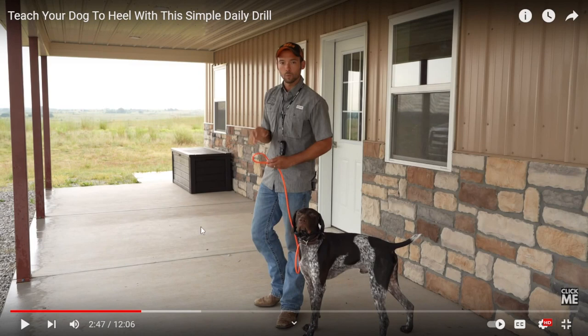Meaning you can use a treat, a toy, a tug, a flirt pole, or going to sniff as their real life reward — just little baby steps. He is capable of it. Everyone watching this is absolutely capable of teaching their dog. What I'm showing you is that you don't have to use any of this to get the same results, and you get a better bond with your dog.